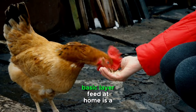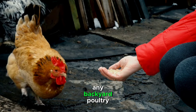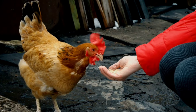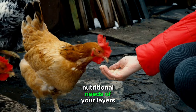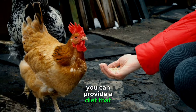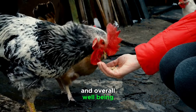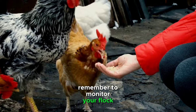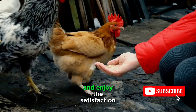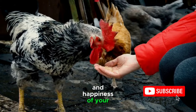Crafting your own basic layer feed at home is a rewarding and empowering experience for any backyard poultry keeper. By understanding the nutritional needs of your layers and sourcing quality ingredients, you can provide a diet that promotes optimal health, egg production, and overall well-being. Remember to monitor your flock, make adjustments as needed, and enjoy the satisfaction of knowing you are contributing to the health and happiness of your feathered friends.